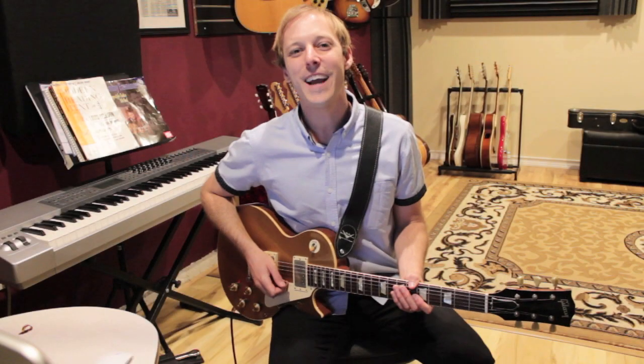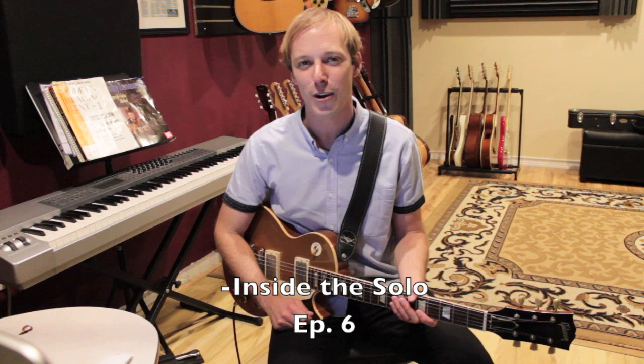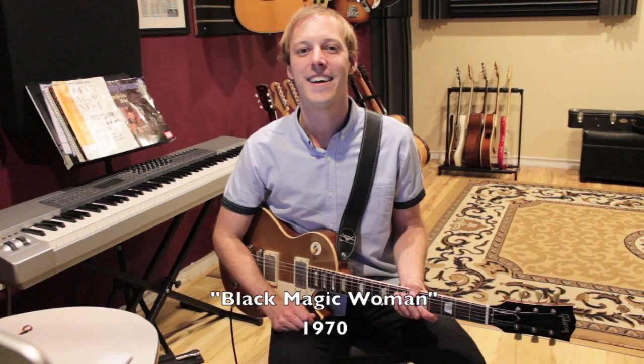What's up you guys? John McLennan here and welcome to episode 6 of Inside the Solo. Today's episode is on a song called Black Magic Woman by Carlos Santana. Here's the solo, isolated.